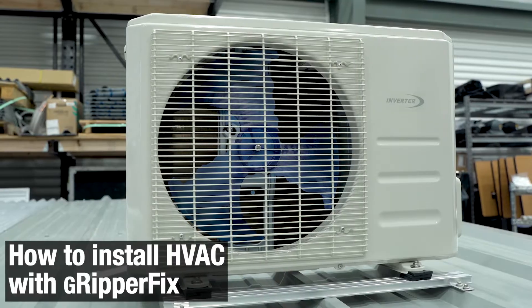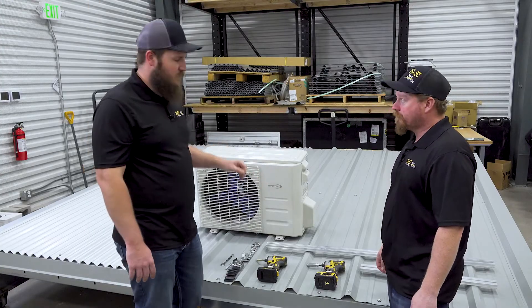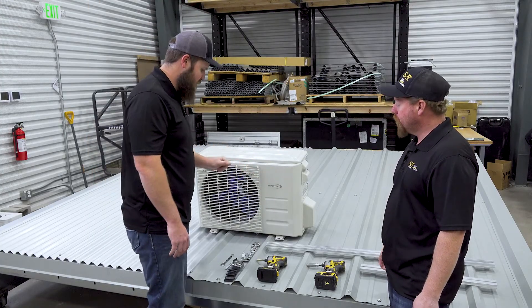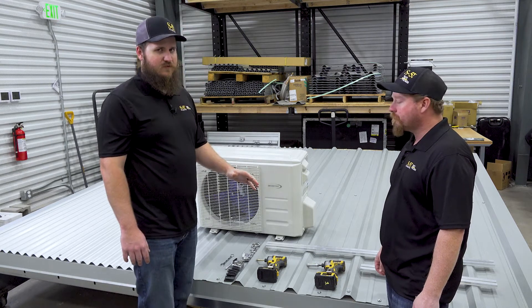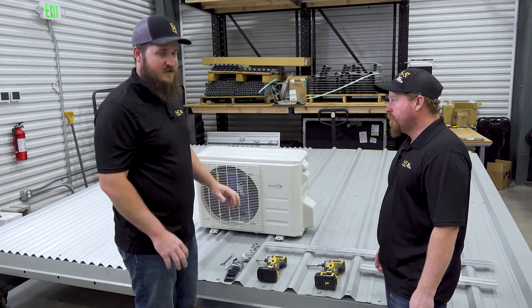Now we're going to demonstrate installing this mini split condenser unit on an exposed fastened roof. We're going to be using a lot of the same tools that we used before, but we're just going to introduce a few other components that we offer and a few other tools needed to do this installation.